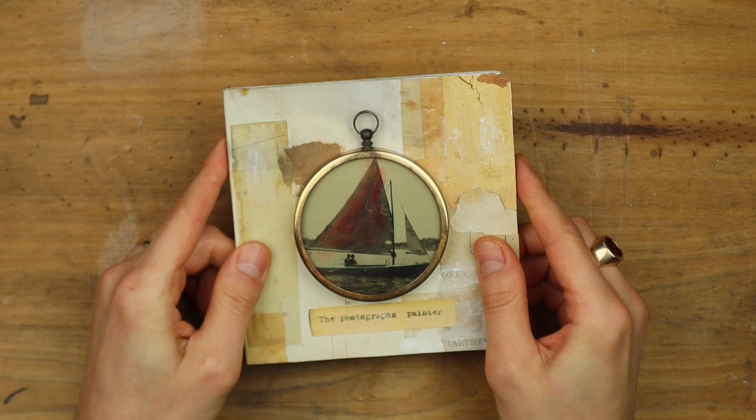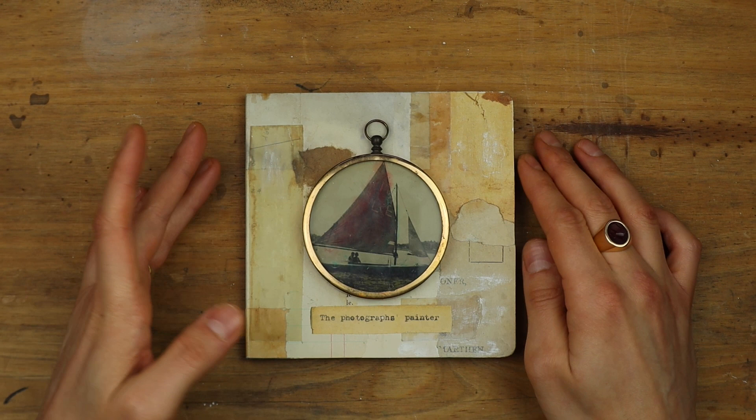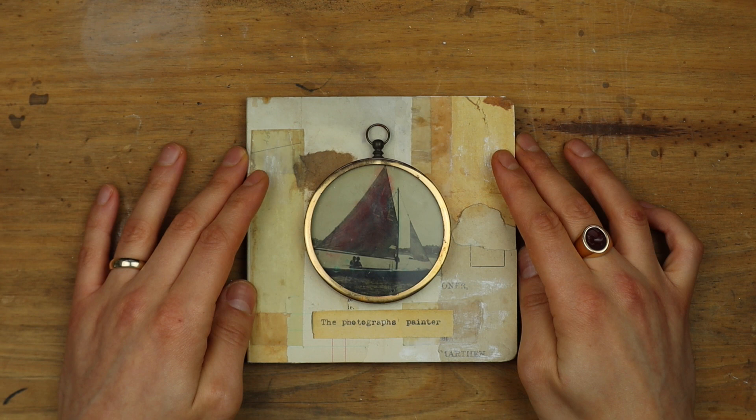Hello everyone. I wanted to film this video to show you this book that I have just finished, because I will be taking this book to an artist books fair in Edinburgh, Scotland in a couple of weeks, and I wanted to have a video of it as a record in case it sells.